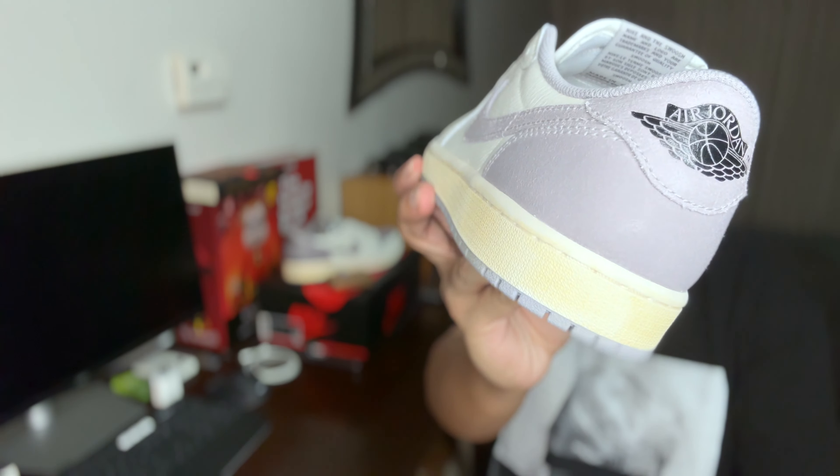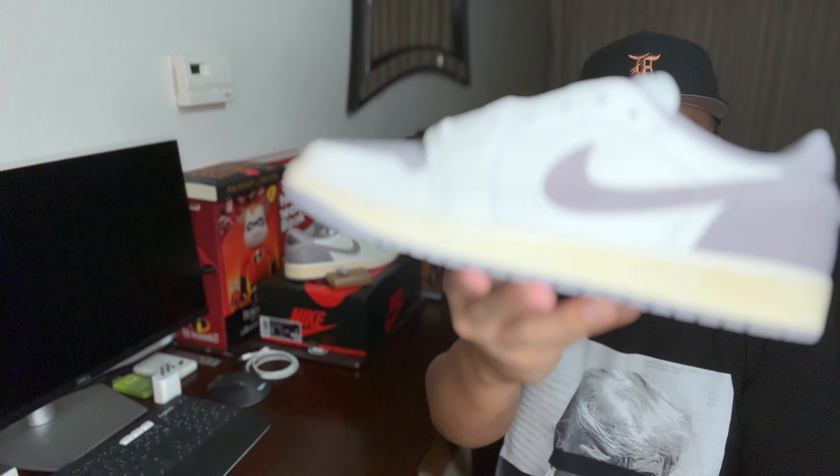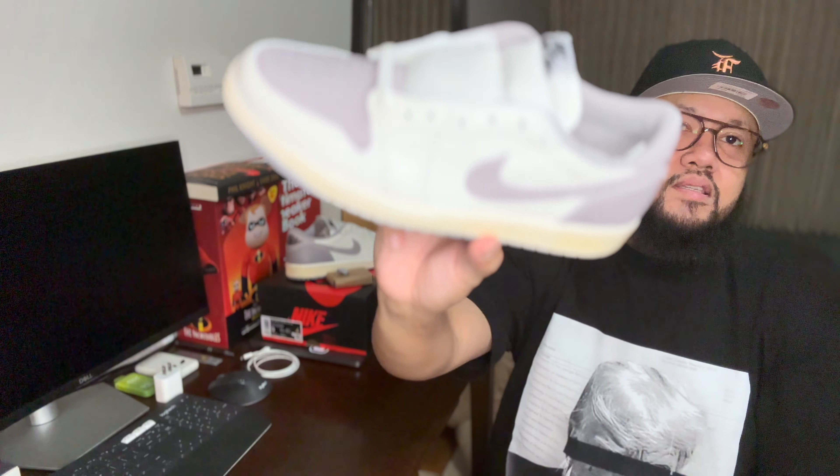Talk to me in the comment section. I really like it — like I said, I'm a big fan of Air Jordan One Lows and I've been buying a lot of them. I want to hear your opinion about these kicks.